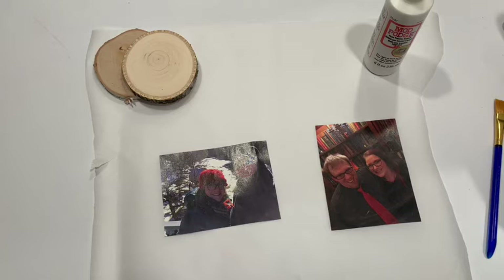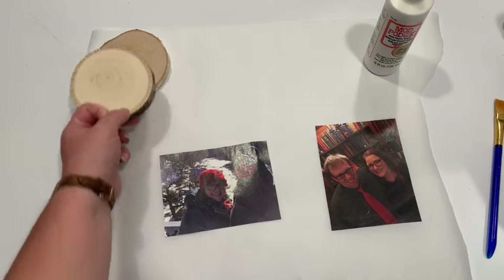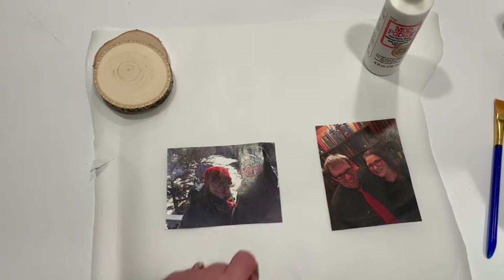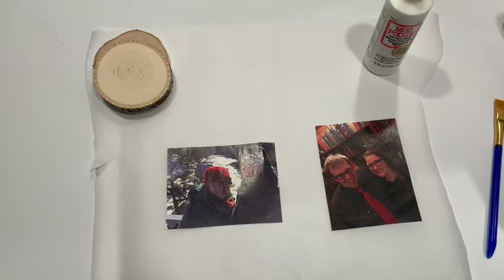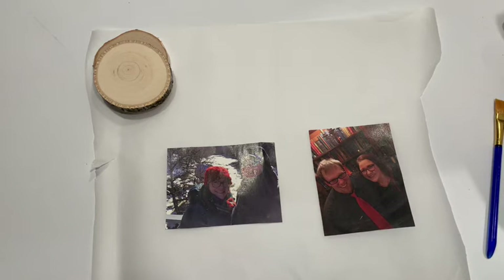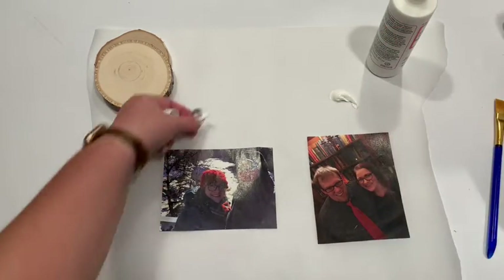I chose a couple pictures of me and my fiancé. One of these I'm gonna use for a Christmas ornament later; they could also be used as coasters. When I put the photo in a Word document I flipped it, because the image will come out reversed. If there are words on your pictures, make sure you image-reverse them or they'll come out backwards on the piece of wood. So I flipped them both to mirror the original, and the first step is to put a nice thick layer of Mod Podge on top of the photos.